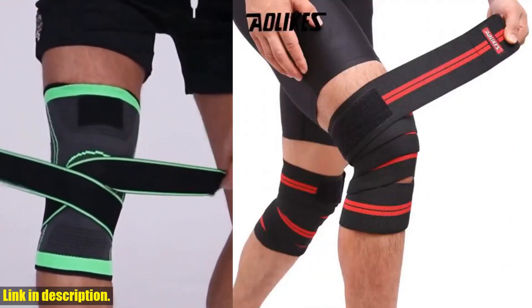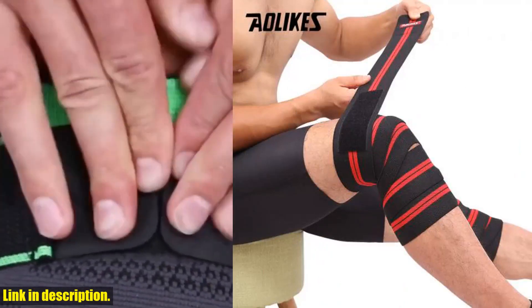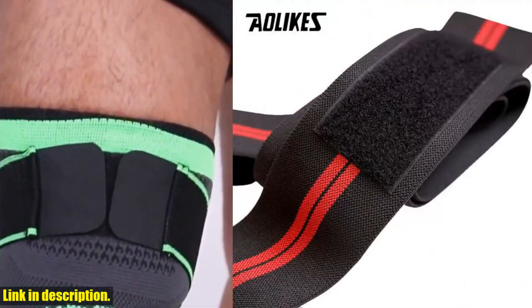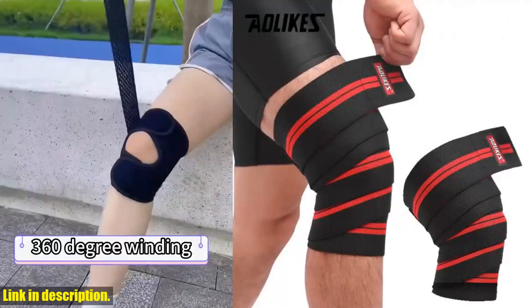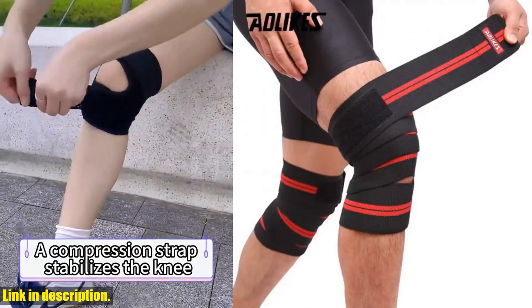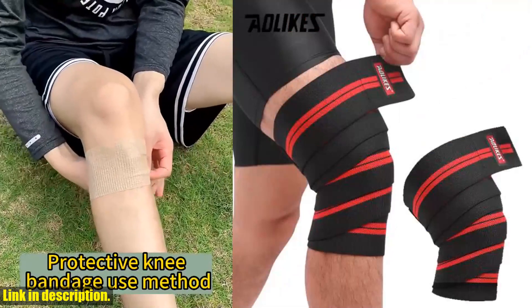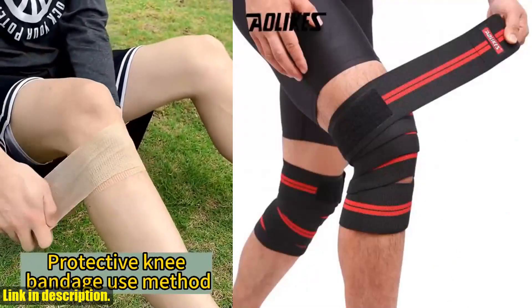Click the link in the description to get your hands on the AOLIKES 1PCS Knee Bandage Compression for Arthritis Kneepad, and take the first step towards a stronger, healthier, and more active lifestyle. Trust me, you won't regret it. Don't forget to subscribe to my channel for more awesome reviews and recommendations. Let's crush our fitness goals together.